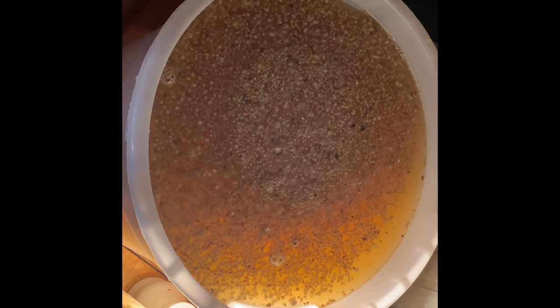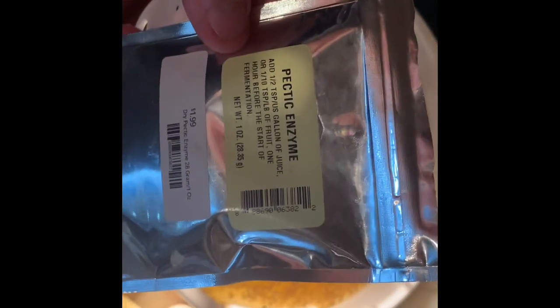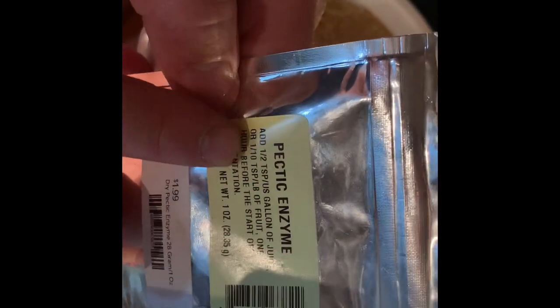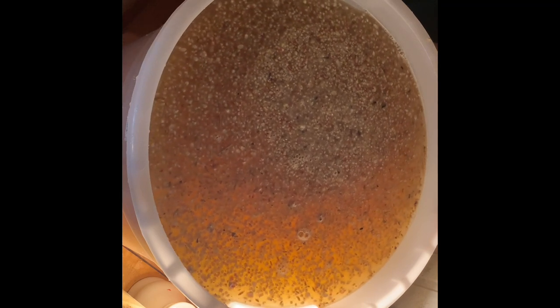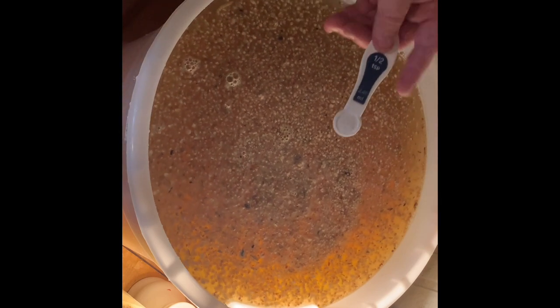Looks like we're about 98 degrees, so we're gonna use this pectic enzyme. It says use one tenth of a teaspoon per pound of fruit. We got about 8 to 10 pounds, so just under one teaspoon. It says you want to put this in an hour before you do your fermentation — so that's one half teaspoon and then a small half teaspoon. We're gonna stir this up, let it sit for an hour, and then we're gonna pitch our yeast.